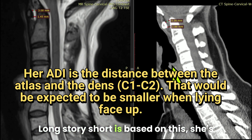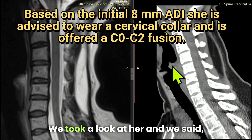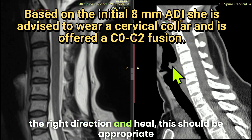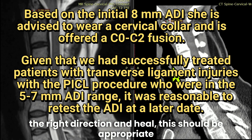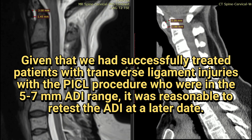Long story short, based on this she's offered a fusion — a C0 through C2 fusion. We looked at her and said, as long as this continues to trend in the right direction and heal, this should be appropriate for a PICL procedure directly into the transverse ligament, but we're going to have to recheck imaging before we treat her.